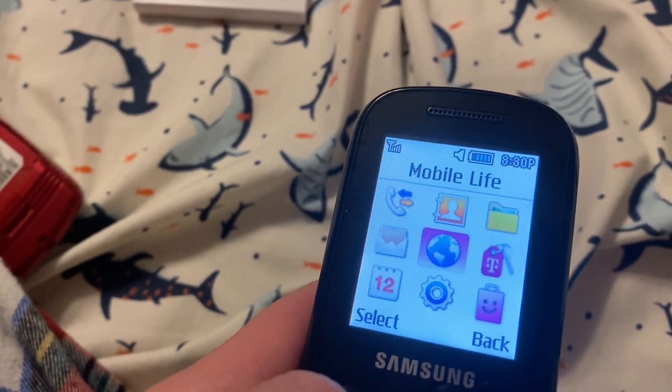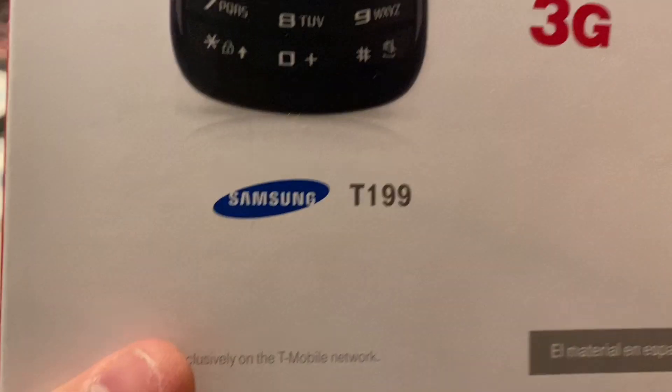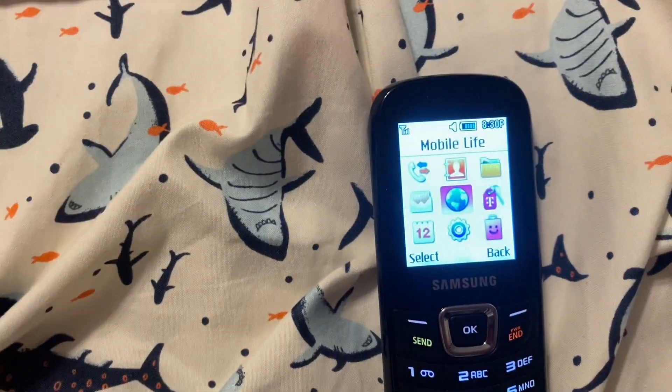There's nothing really left to review. That was the Samsung T199. I never know how to end these — bye.